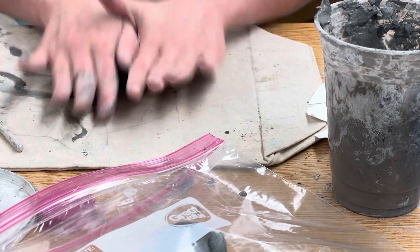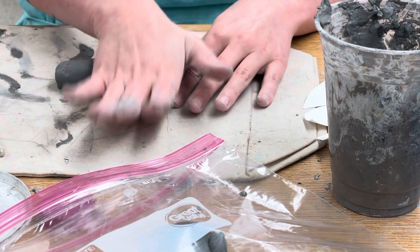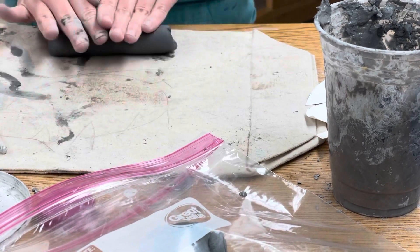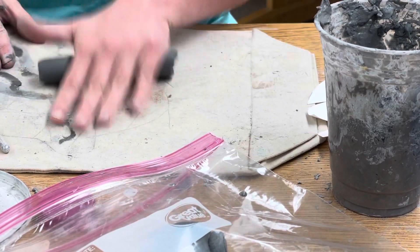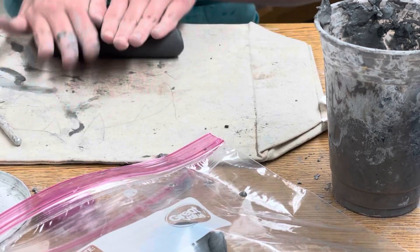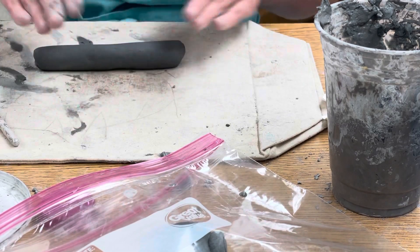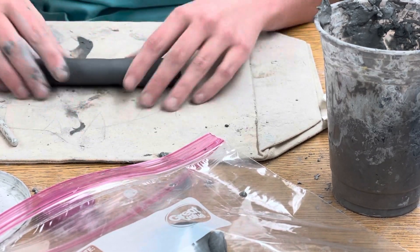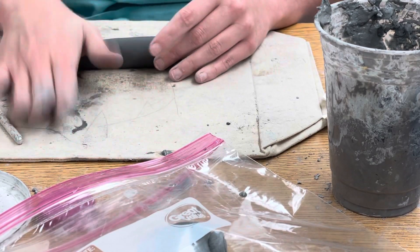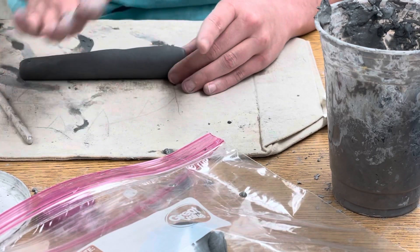I'm going to roll this back and forth, trying to keep it an equal thickness. I'm going to want kind of a balance between thick and thin for the legs. I don't want them so bulky that they look funny, but I also don't want them so thin that they won't support the weight of the chameleon. I just think these are super duper fun and cute — I can't wait to see them all done.